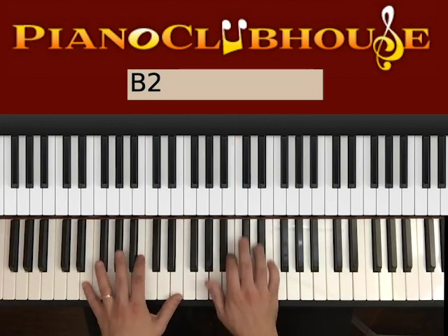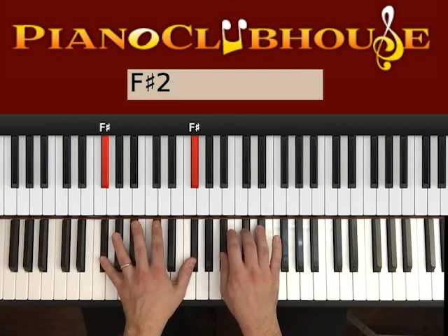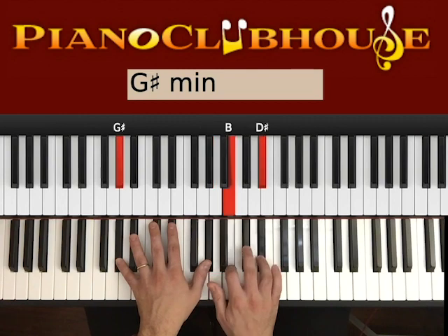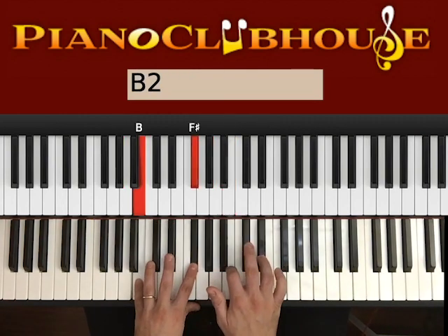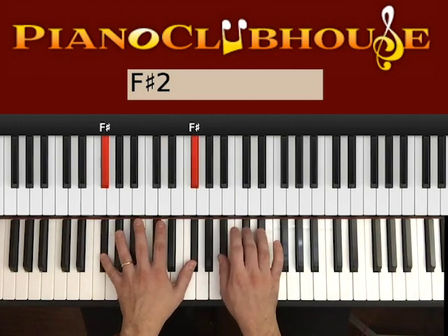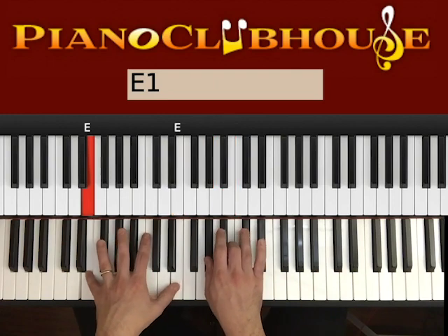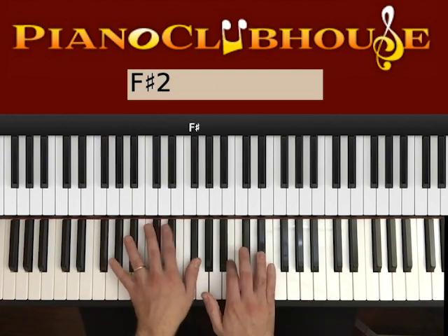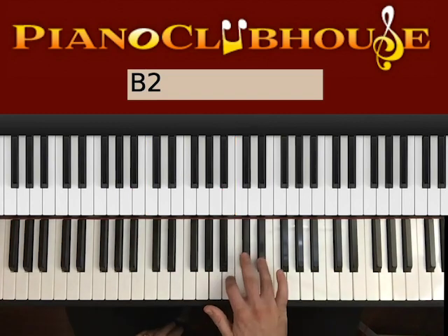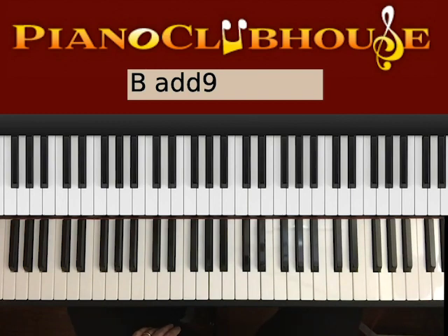One more time on the bridge: E — 2, 3, 4. F# — 2, 3, 4. G# — 2, 3, 4. B — 2, 3, 4. Then 1, 2 in E; 1, 2 in F#; 1, 2 in G#; 1, 2 in D# major. Then 1, 2 in E; F#; G#. And then B — 2, 3, 4. Start over with the chorus.